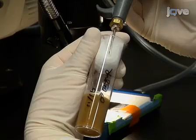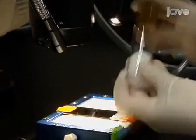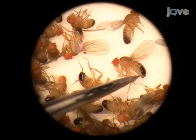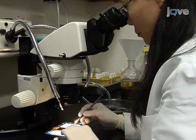At the dissecting microscope, anesthetize a bottle of zero to three day old flies with a stream of CO2 and empty them onto the pad near the affixed microscope slide. Identify male flies by their characteristic dark-colored mating hooks and sort out between 50 to 100.